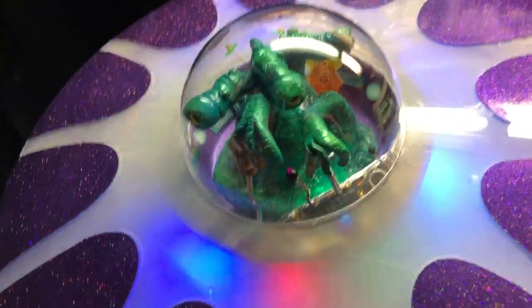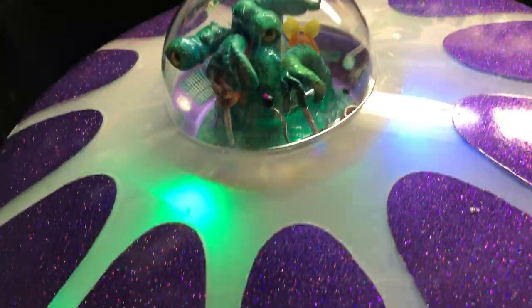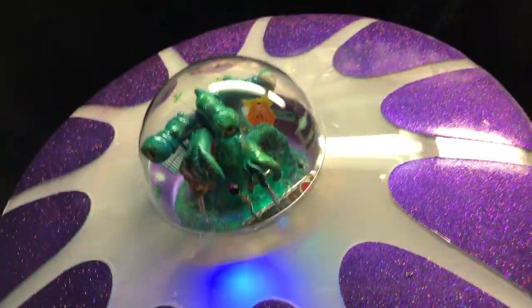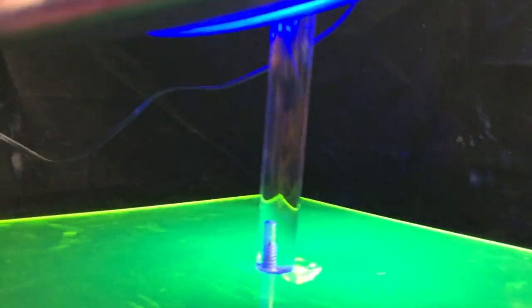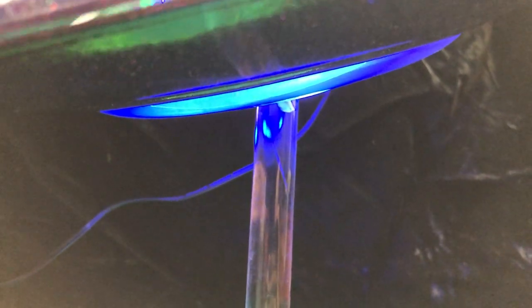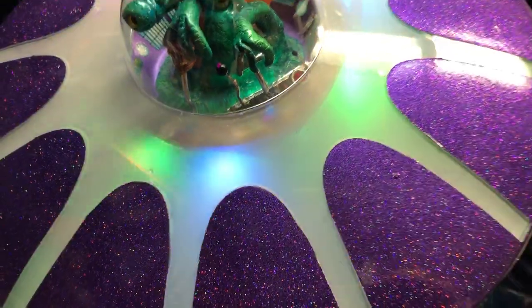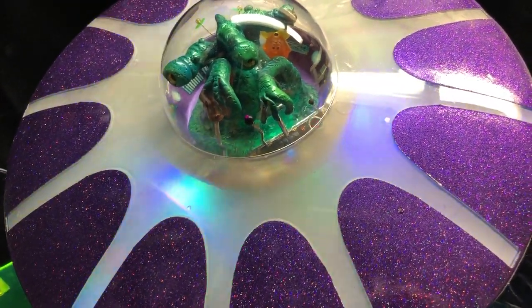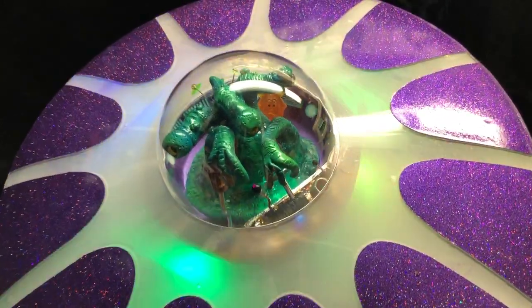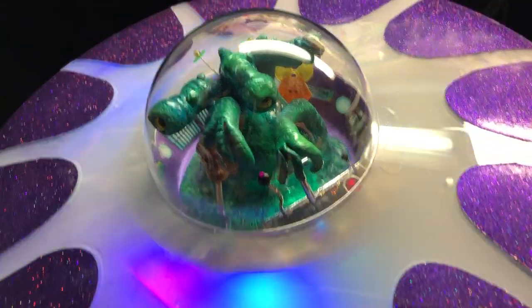I've pretty much finished my Hot Rod Alien ship. I may add a few minor details here and there, but it's pretty well done. You can see the fluorescent base. It's got blue LEDs for the engine lighting underneath. The hull was done and masked off and done in candy purple, then shot over with some flake, and clear coated.